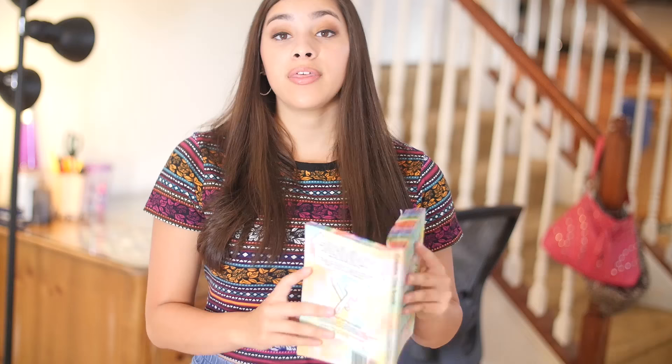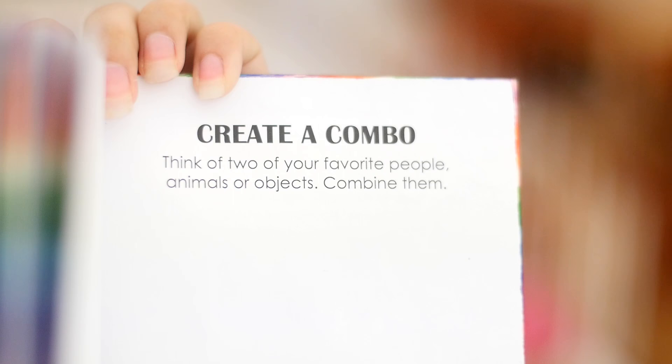The next page is page 191 and the directions say: create a combo. Think of two of your favorite people, animals, or objects and combine them. This is definitely a creative page — you'll have to get your creative brain going. If you're planning on drawing, it could be challenging because this is something you've invented yourself, so you'll be drawing from your imagination. You could always do magazine clippings and put stuff together in a collage type way.